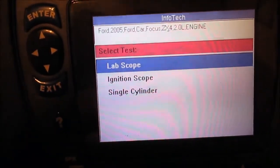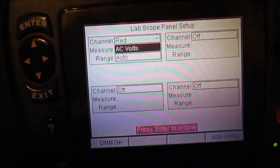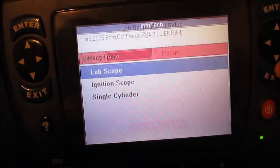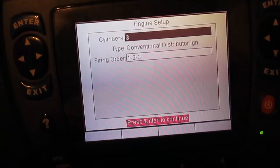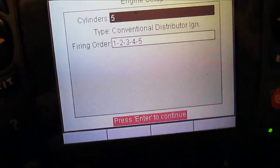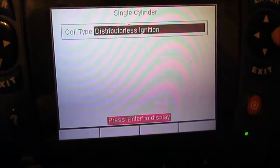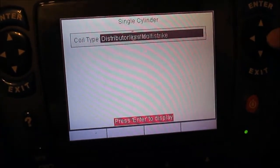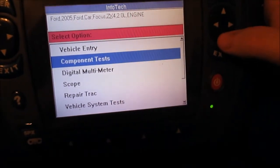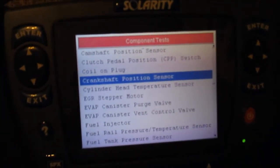There's also a scope - I have a lab scope, an ignition scope, or a single cylinder scope. On the lab scope I can do DC volts, AC volts, amps, or ohms auto. On the ignition scope I can set the number of cylinders and it does conventional distributor ignition. On the single cylinder scope I can do distributor ignition, distributorless ignition, or distributorless multi-fire. It's a pretty handy tool. I especially like it because it stores all the vehicle information and tells you how to test things - basically a tech manual at your fingertips.